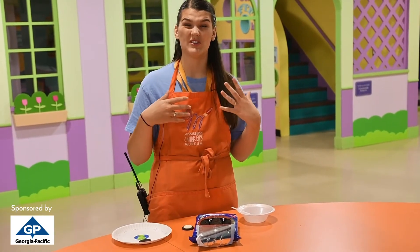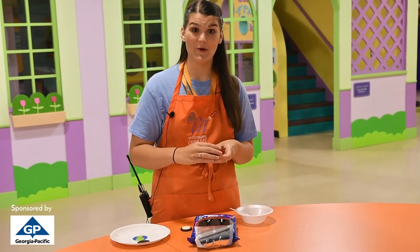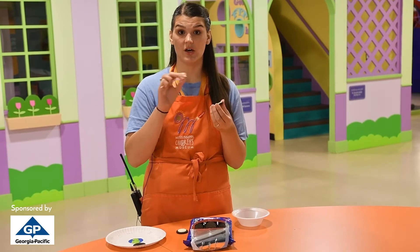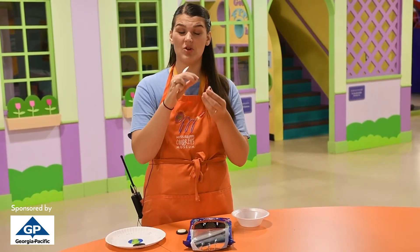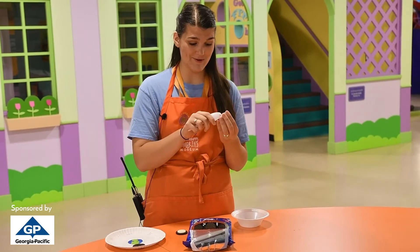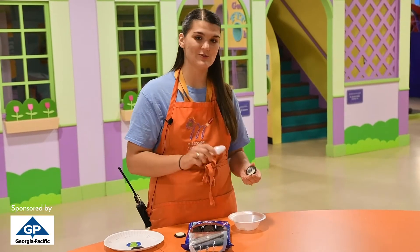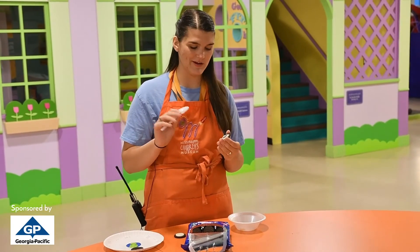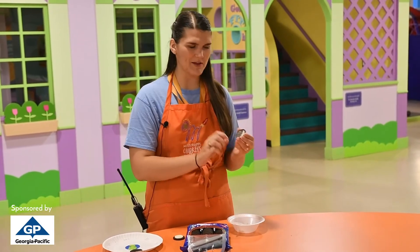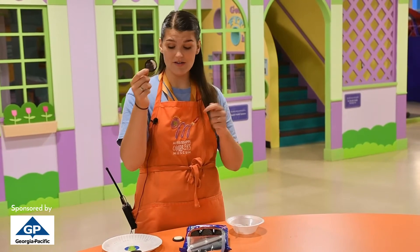Next we're moving into waxing crescent. I'm going to take most of the icing off and leave just one little sliver of icing on the right side. Feel free to use your Oreo discards for anything you'd like — maybe you could put it in ice cream! This looks like a pretty nice little waxing crescent, so let's put it down on our plate.